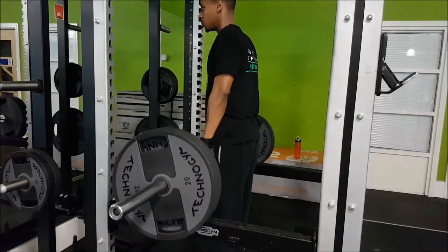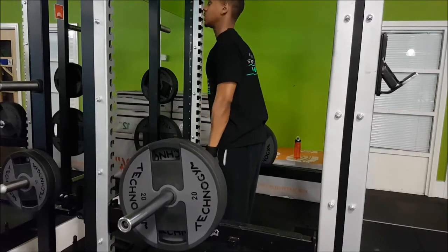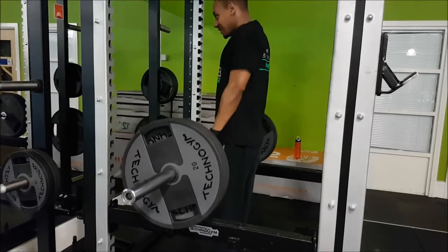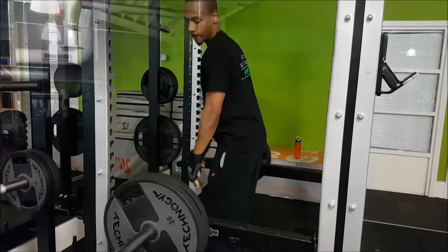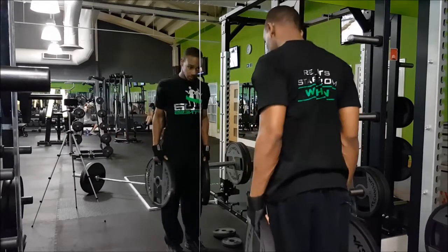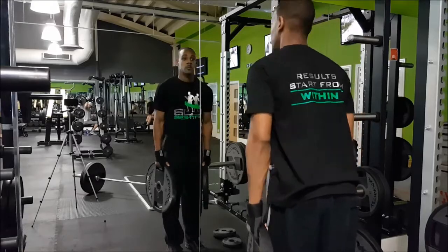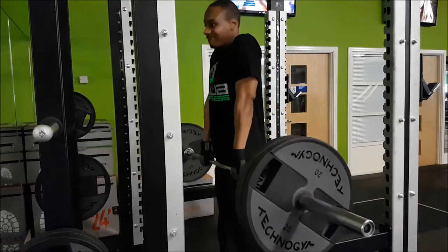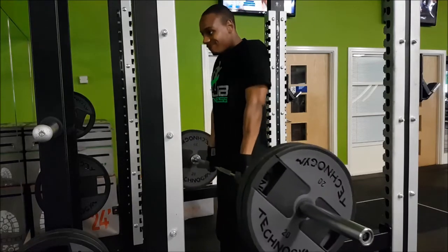A lot of us doing deadlifts or shrugs — the first thing to go is your grip. I don't really like to use straps; if I can't grip the bar I'd rather improve my grip first and then go up in weight. So I did 10 barbell shrugs, then picked up two plates and did more shrugs. The key is: bring your shoulders up and roll them back — don't just bring them straight up and straight back down. It's up and roll back to hit the traps properly.